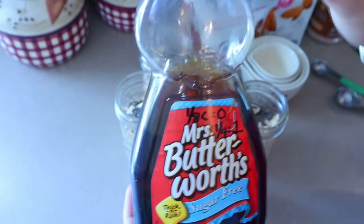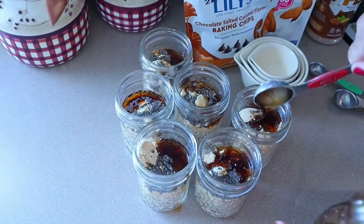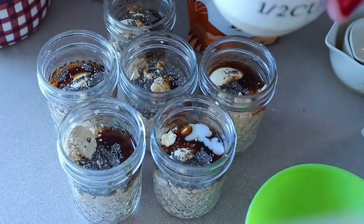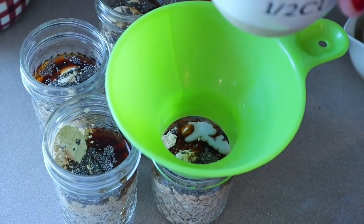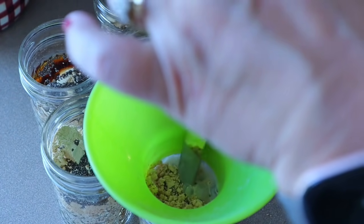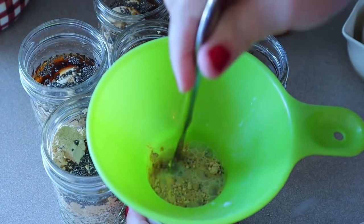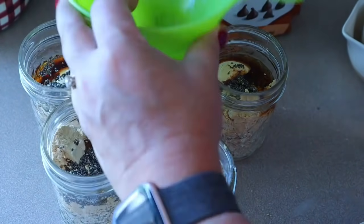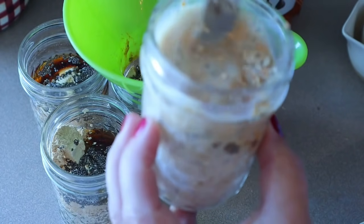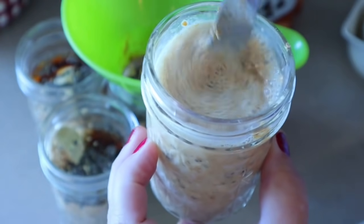Next I'm going to put in the tablespoon of sugar-free syrup. Now I'm adding in the half cup of almond milk. I'm putting my funnel back on there because there's not really a whole lot of room left, so I just take a butter knife and it'll go right back down. Then just take the butter knife and stir it all together. This will thicken in the fridge overnight. All I do is put the tops on them, put them in the fridge, and it'll thicken overnight.